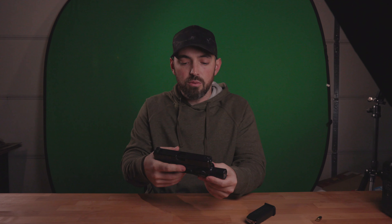Before we get started, we've got to make sure the gun is clear. Everything is empty. There's nobody behind the camera. So we're good.